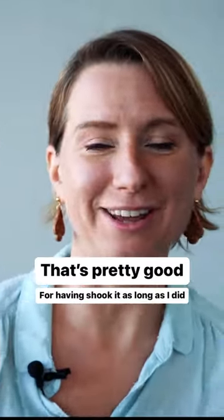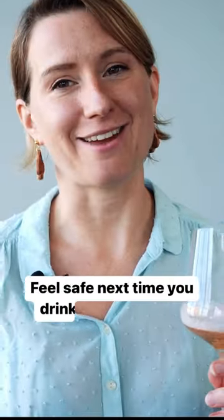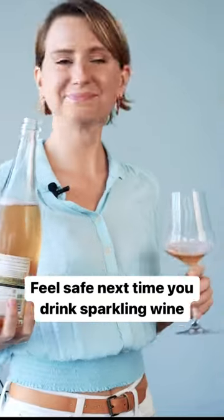I'd say that's pretty good for having shook it as long as I did. Cheers, and feel safe next time you drink sparkling wine. Cheers.